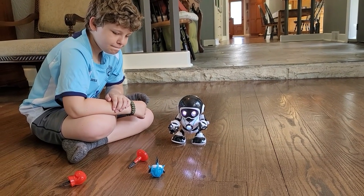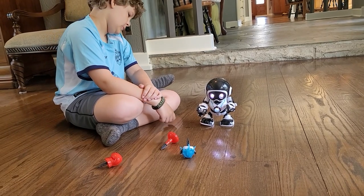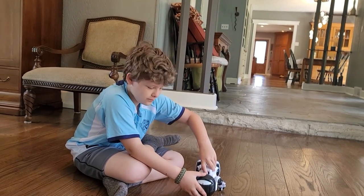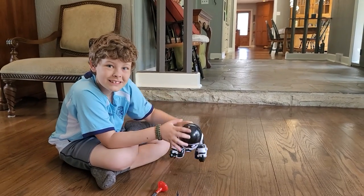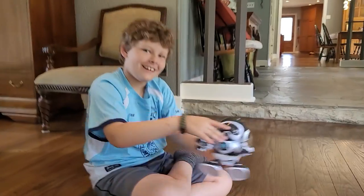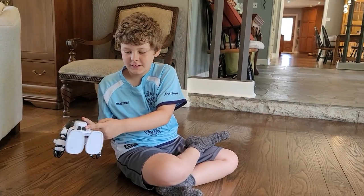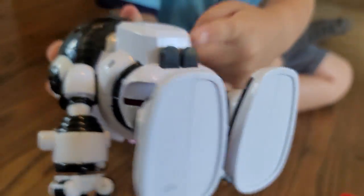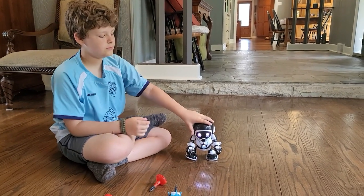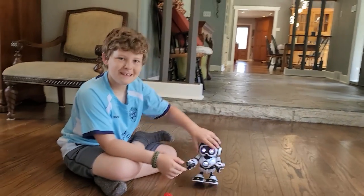Bonus reaction — blast off: press and hold the jetpack button while holding RoboSapien Remix face down for a robo flying rocket sound. So you put him down, hold him, and hold that button. You can pretend you're flying RoboSapien in the air and it makes that cool jetpack noise — like thrusters. The other bonus: lay him down on his back and clap twice. He's just moving around like he's a baby or something — those are actually the feet.